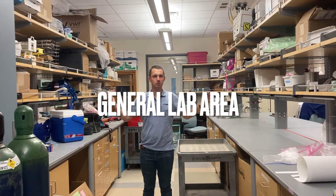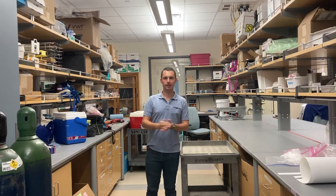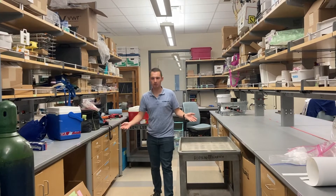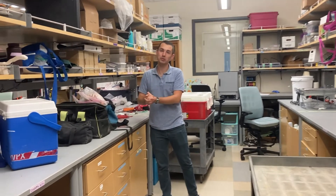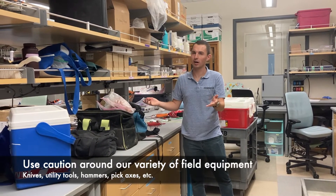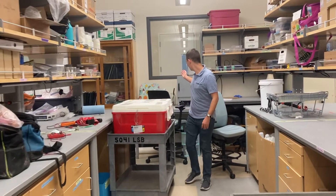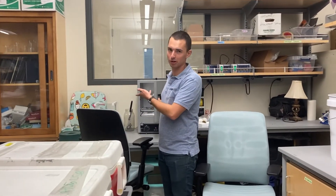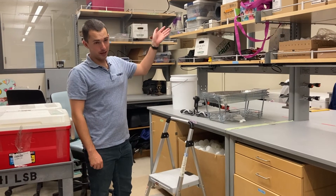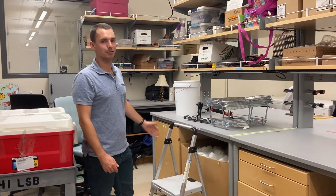This is our general area of the lab, where we have counter space for different things — you can lay out dishes to be cleaned here. It's a multi-purpose area where we also store some of our sampling bottles and other equipment. Field equipment is kept in these bags, which contain different chemicals and tools — just use common sense, be careful, and don't touch anything sharp. Over here is an oven — ovens are hot, so just use precaution. If you ever need to reach a high place, we do have a ladder. Please do not try to stand on rolly chairs — that's an accident waiting to happen.